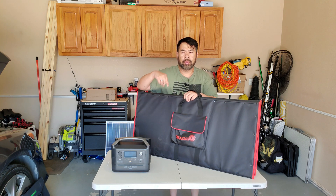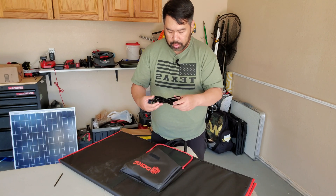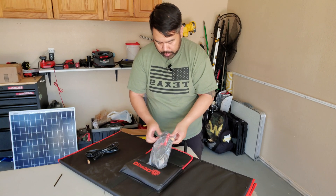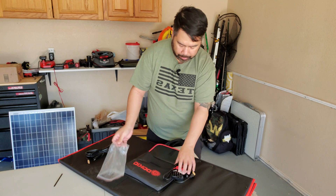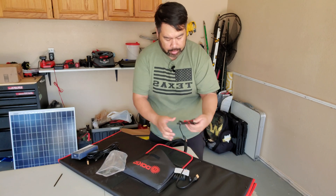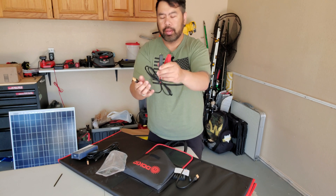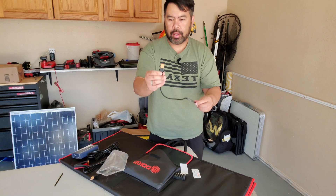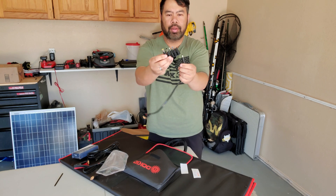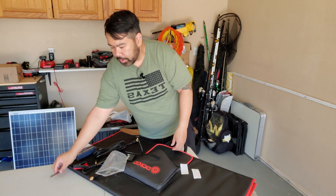Let's unbox it and see what's in here. It looks like we have an XT60 to SAE connector. It comes with a charge controller, which I probably won't use — so it's just an extra. There are battery clips for an XT60, an XT60 to barrel plug, and then some adapters for different barrel plug sizes. But for the EcoFlow we're using the XT60 to SAE, so let's try it out.